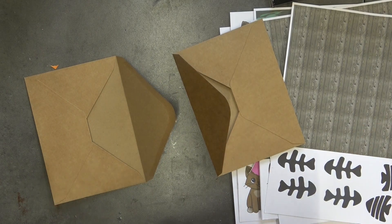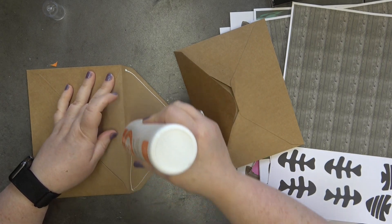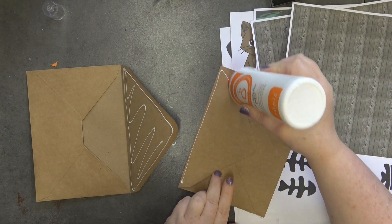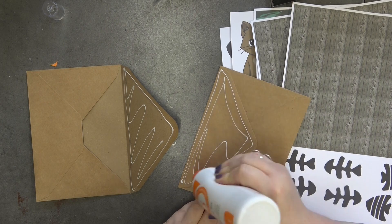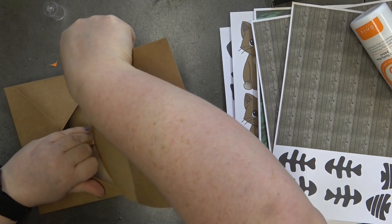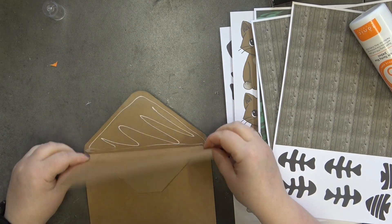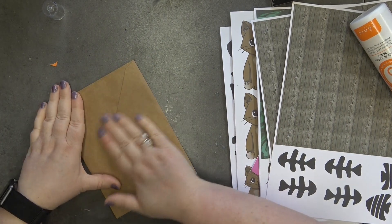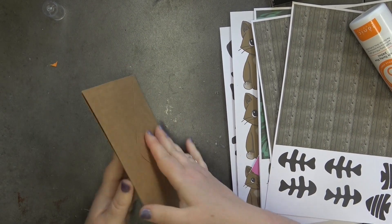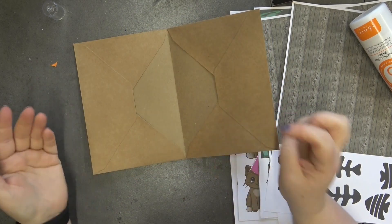First up we're using five by seven envelopes and we're going to stick them together. I'm just putting glue on this side and then on this side like this. Then we're going to slide this side in here until it won't slide anymore, fold it over, and then fold over this bit and squish it down.